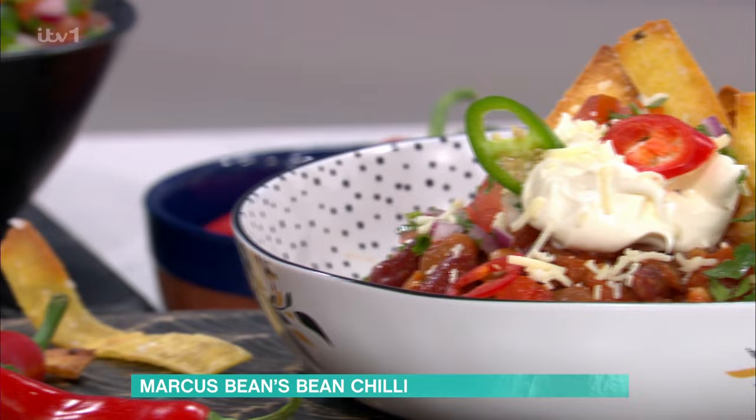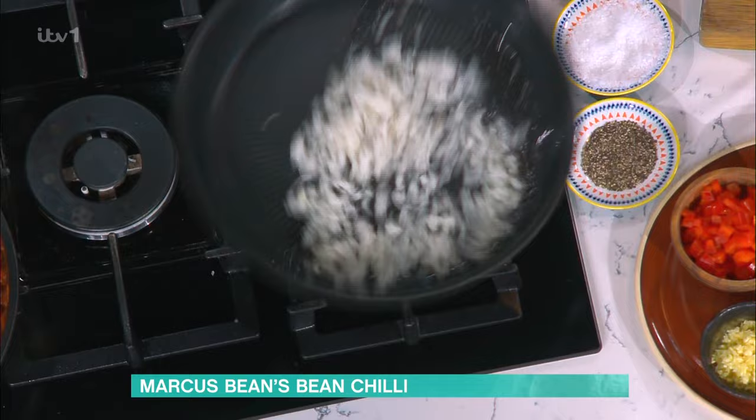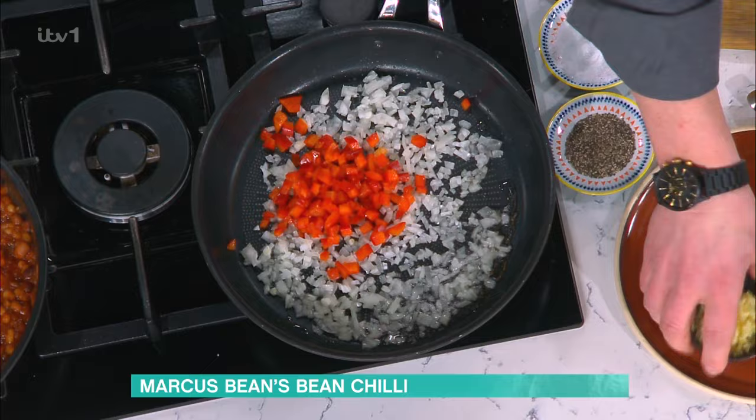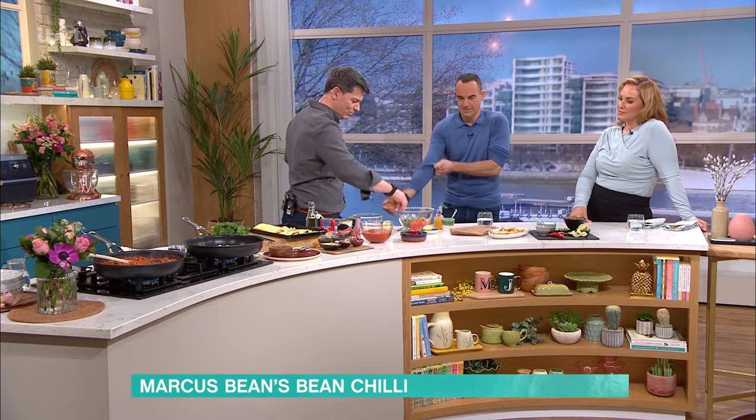We're doing it with three different types of beans to make it vegetarian, but of course you could add some mince into this if you wanted to. First thing to start is the base - some onions, red peppers, and a bit of garlic. And then we've got some little toppings, including a tomato salsa to give that fresh element, because the chilli is quite rich and smoky and we want something cold.